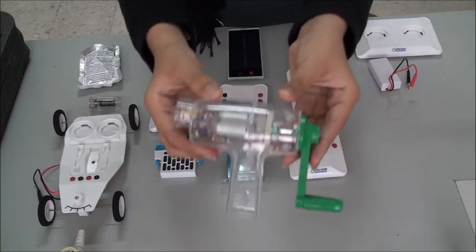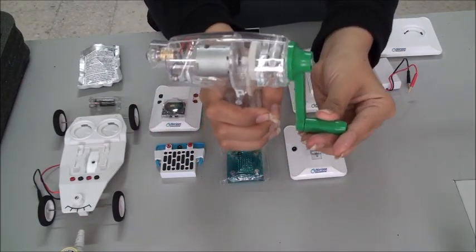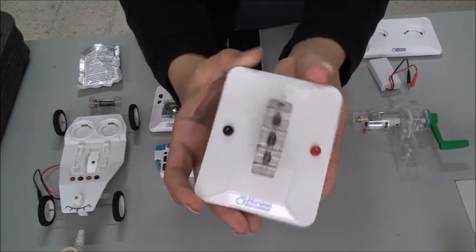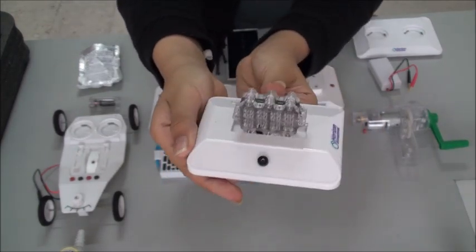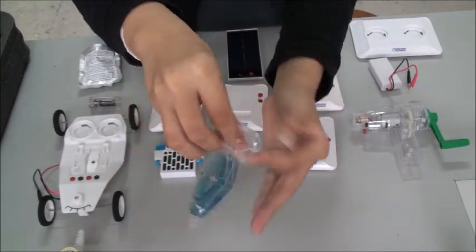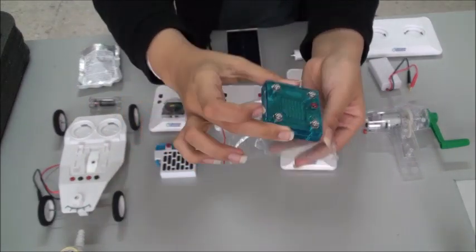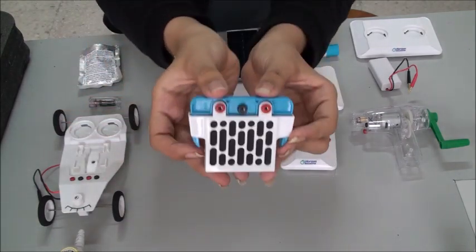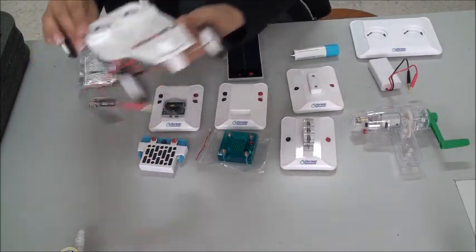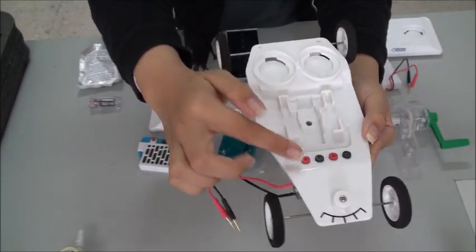First we have the hand crank generator — it is used to generate mechanical energy. Next is the ethanol mini-fuel cell base, the reversible mini-fuel cell, and the salt water fuel cell. This is the car frame, with wires to connect and places for other wires to come.